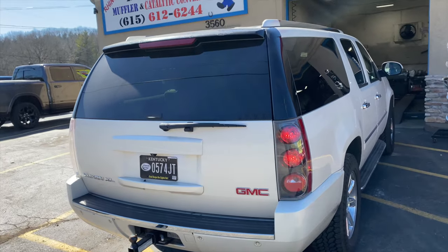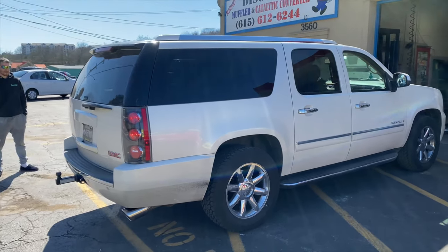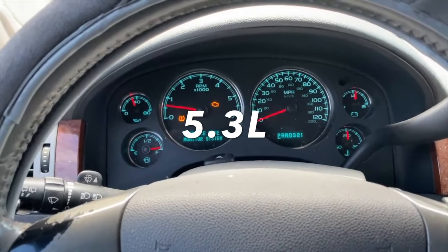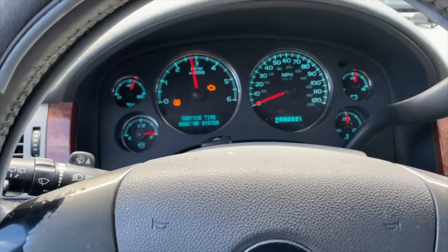That sounds so good! What do you guys think? Let us know. I think it sounds phenomenal — let you guys hear that.